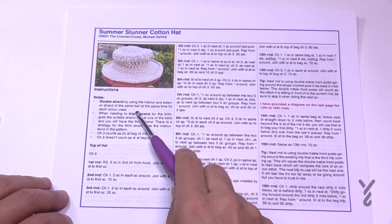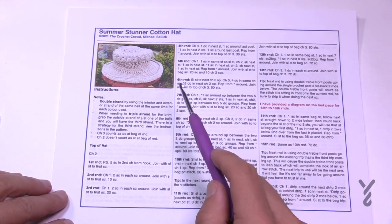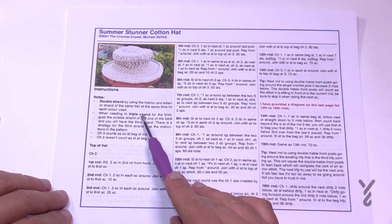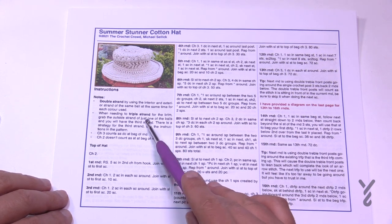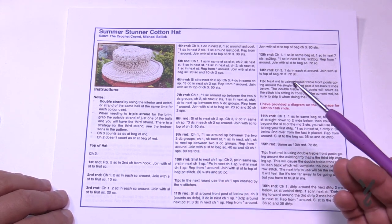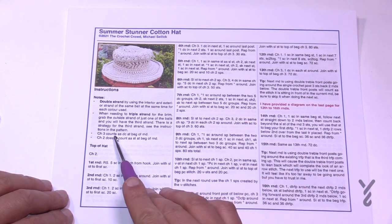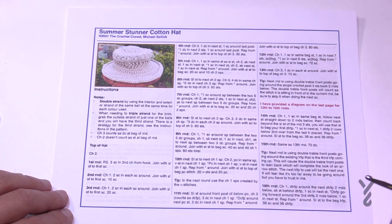When double stranding, you can use the interior and exterior of the same ball for two strands, but because we need two balls I'm using one strand from each ball. When we triple strand for the brim, we'll take the opposite end of one ball so we still only need two balls total. Note: chain three counts as a double crochet, and chain two does not count as a stitch at the beginning of a round.